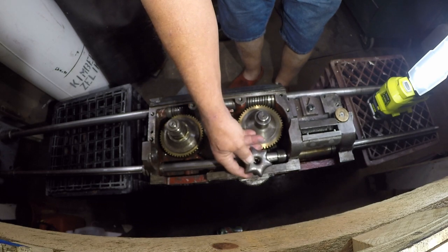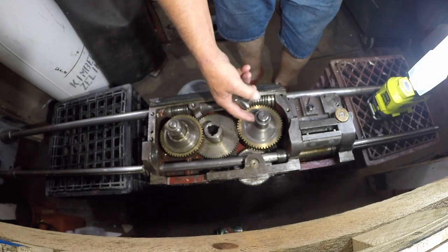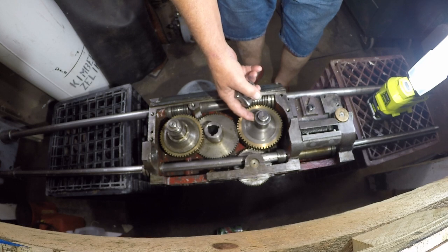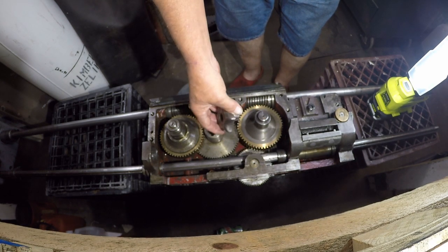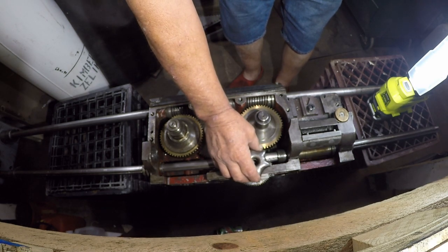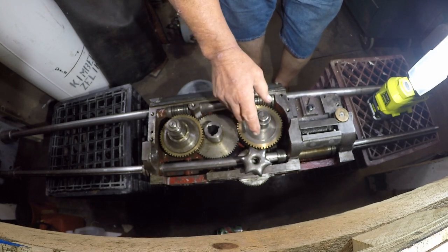The same principle applies here — this is the powered cross feed, going from the operator to the rear of the lathe across the bedways. I've removed this clutch knob — we'll call it a star knob from now on — from the front side of the apron.